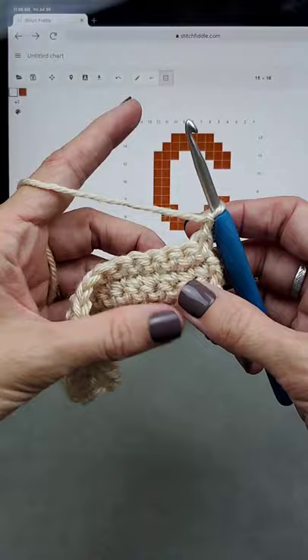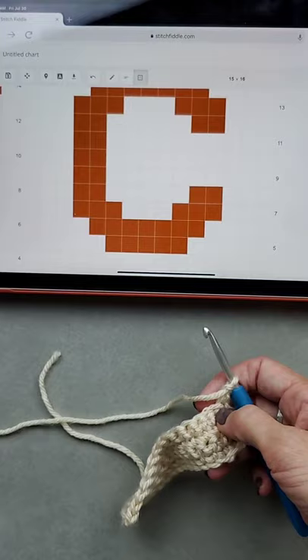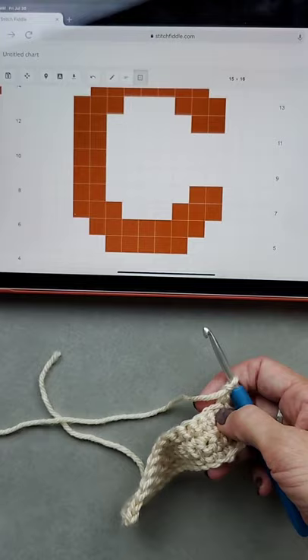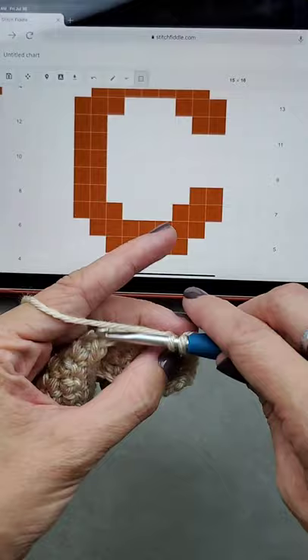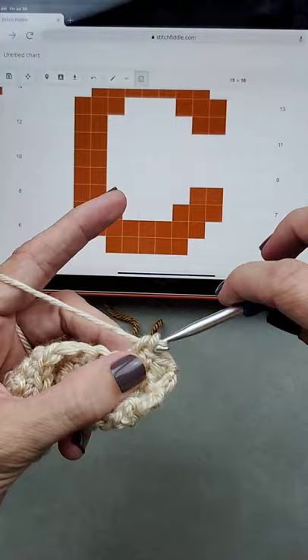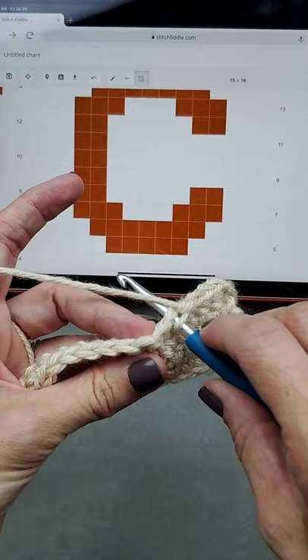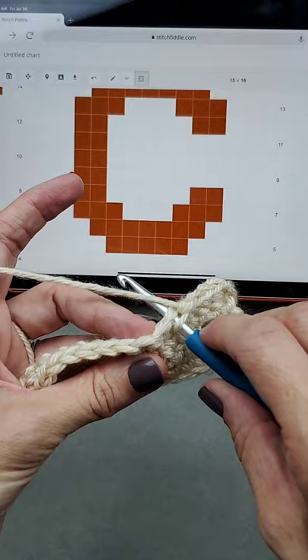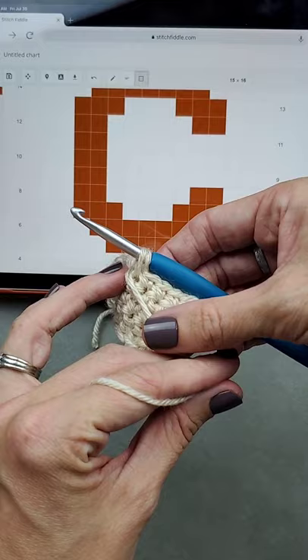I've done four rows and I'm ready for row five. Row five has five stitches of cream, then we switch to the contrasting color. Most tapestry and intarsia crochet is worked in single crochet. On the fifth stitch — the last before we switch — insert your hook, yarn over like normal, and stop when you have two loops on your hook. Then move the old color to the front and grab your new color.